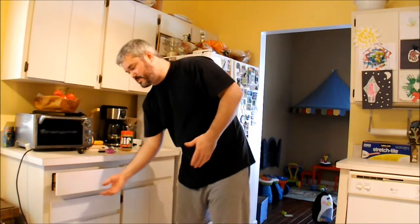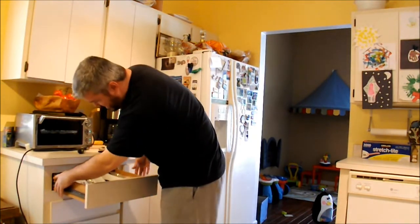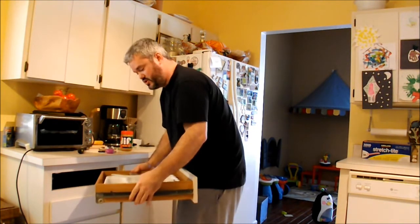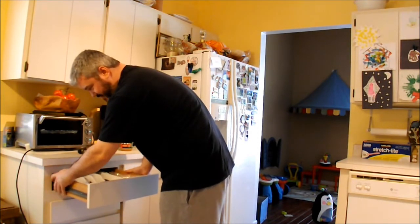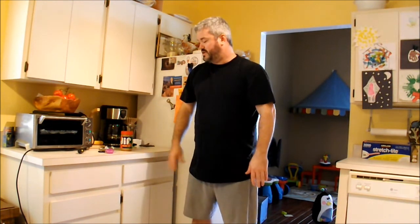One issue you might have is getting the drawer out of the cabinet. My drawers are pretty easy — they just pull out once I press down the release, with latches on either side to press down and pull the drawer out. These are probably the easiest I've seen in quite some time. There are a million different ways drawers can be set up, so your drawers might be different. I recommend consulting whoever installed your kitchen, or maybe a handy friend, if you can't get them out. Thanks again for watching and I hope to see you back soon.